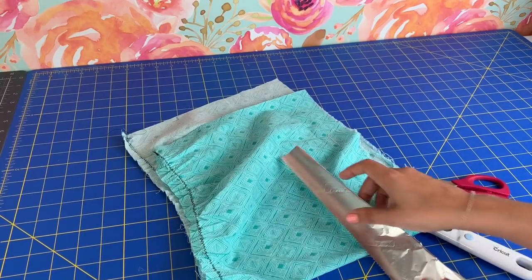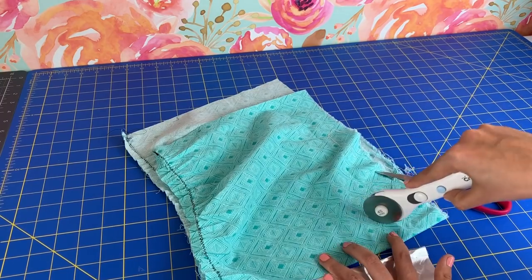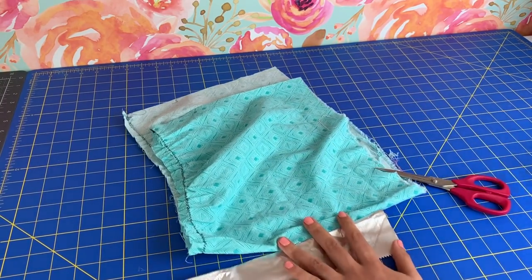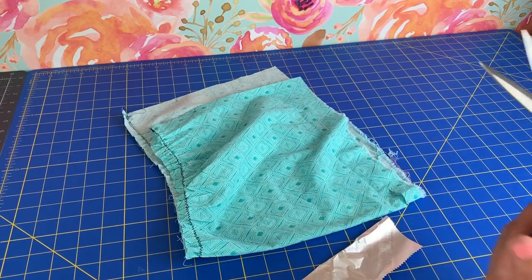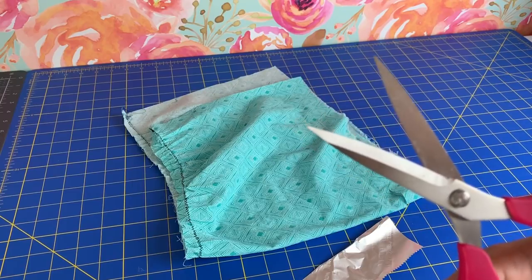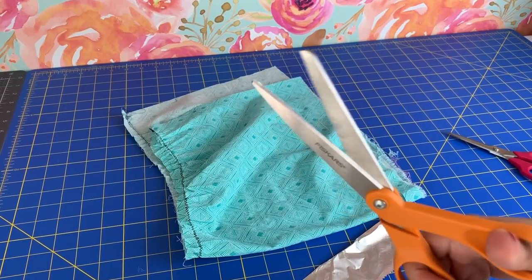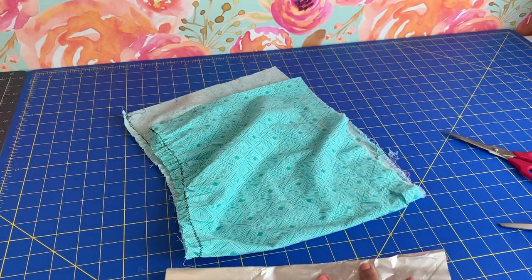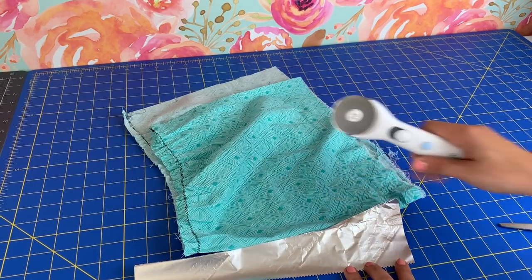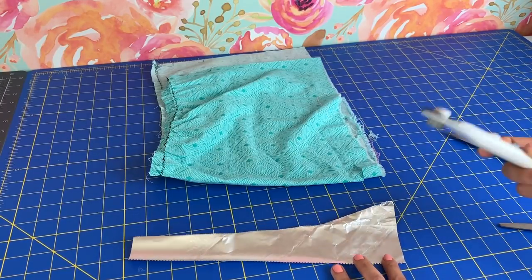I'm sure everybody and their brother has heard of this trick before, but does it really work? I have my rotary cutter here — the blade is totally dead, like not cutting anything at all, it's completely useless. The scissors are okay. The theory is that you're supposed to run your blades through heavy-duty tin foil and it should sharpen them because it's like metal against metal, I guess. So we're going to give it a go.